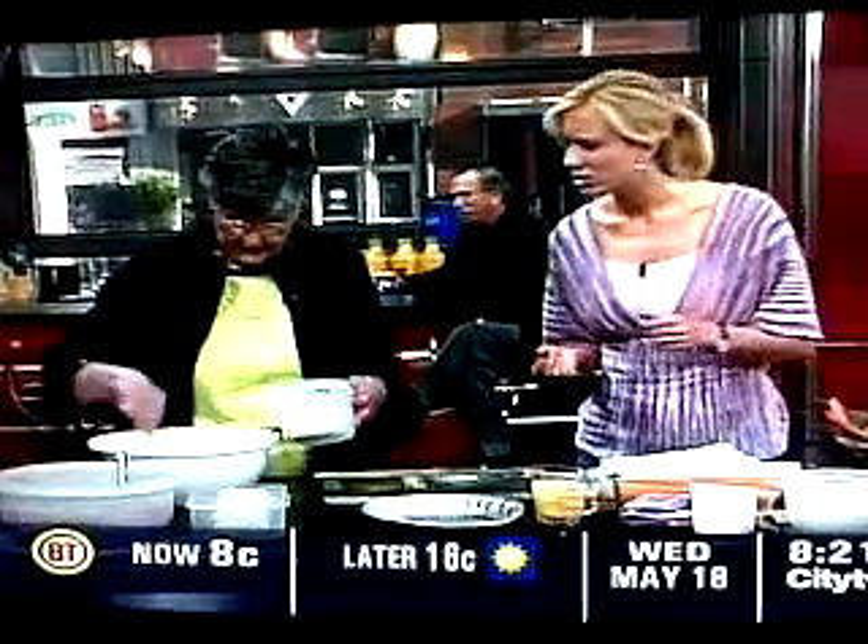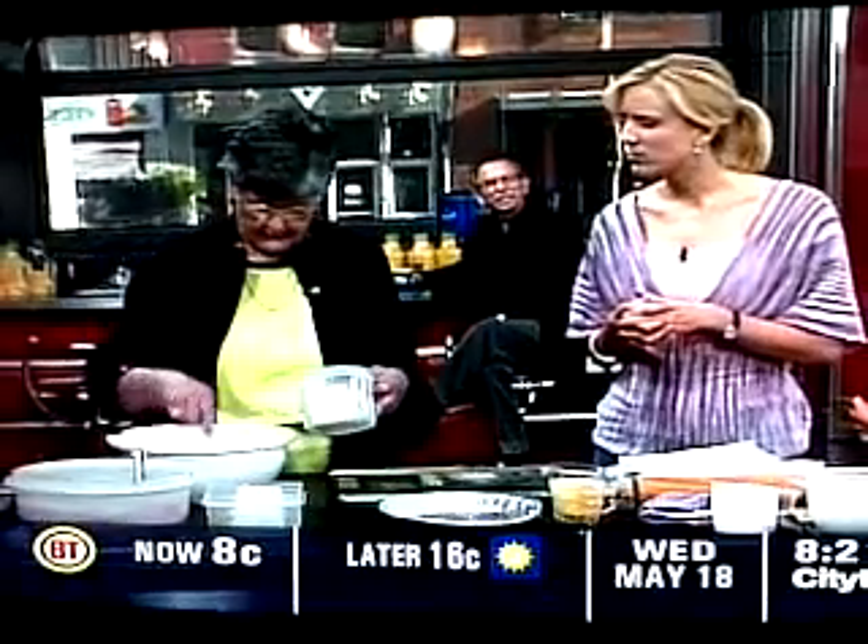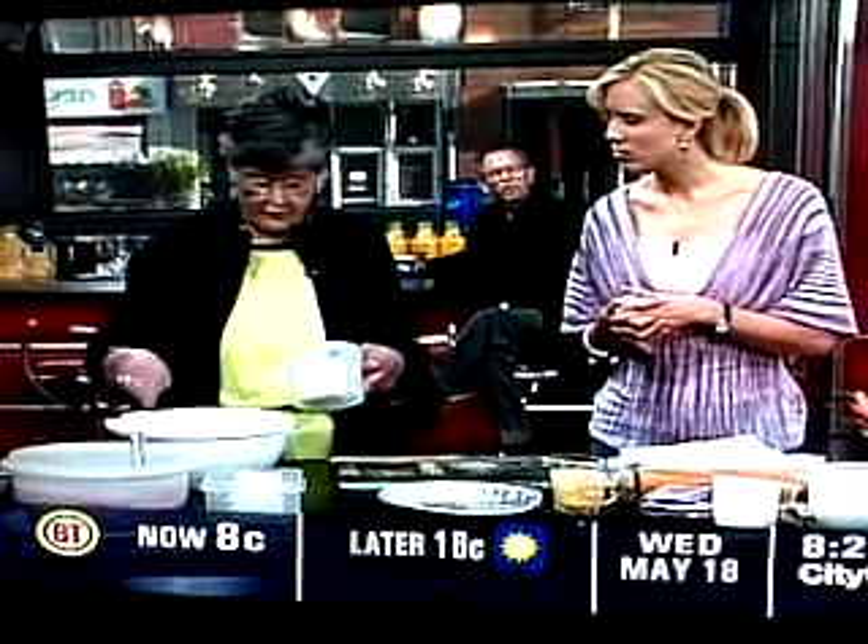I've got the flour here — it's five cups of flour — and I've added two teaspoons of salt, a teaspoon of sugar, and some baking powder. And this is the shortening.